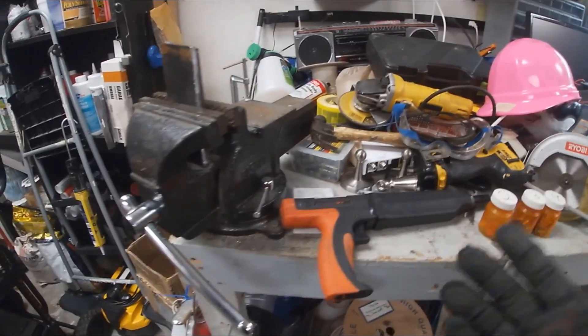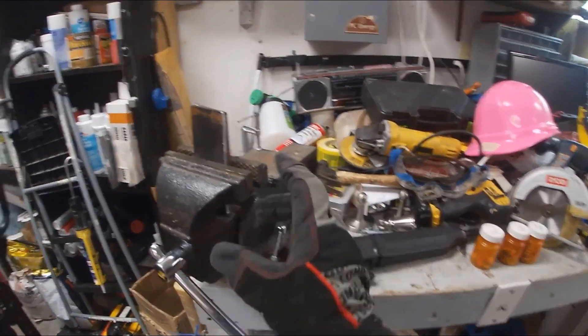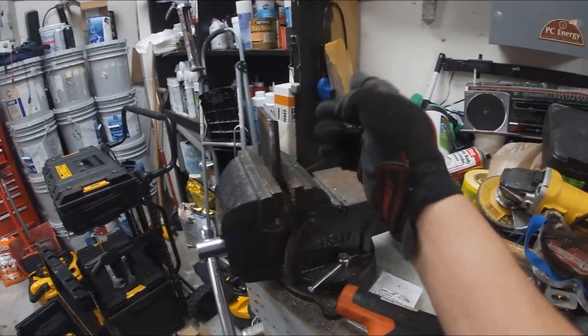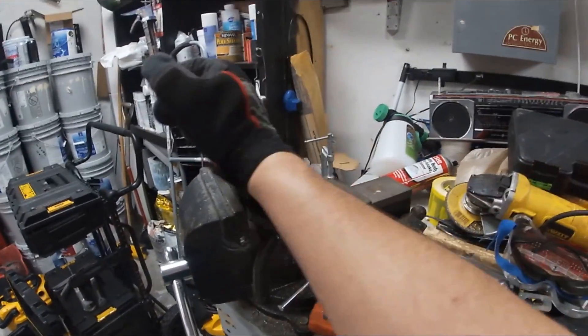We have our number twos, our number threes, our number fours. I've done a video like this before and this one definitely has me a little antsy. But finally I got some steel I can test with — I can just double it up to make half an inch, because I already know it's going to go through a quarter inch. So let's just double this up.